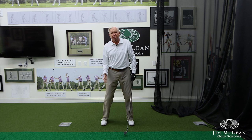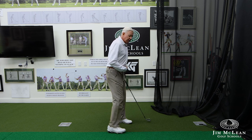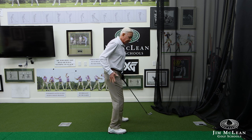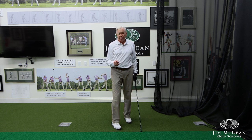They're pulling up out of the shot and we call this inward extension. That's when my hip pockets move in toward the golf ball and there's a little straightening up of the body. This is very common for a lot of people.